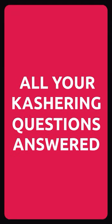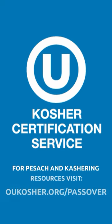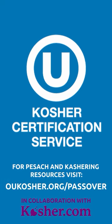It's never been easier to get your kitchen ready for Pesach. Learn more at the link in our bio. www.pesach.com